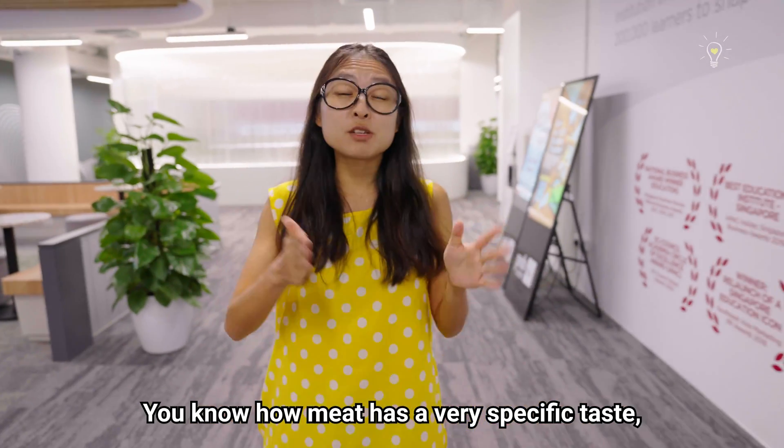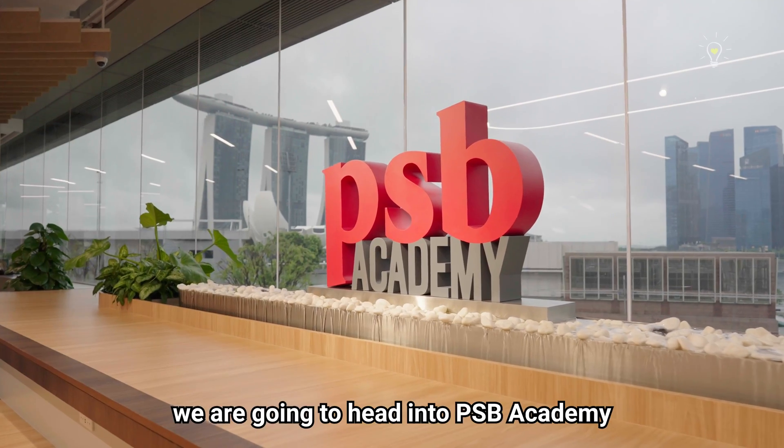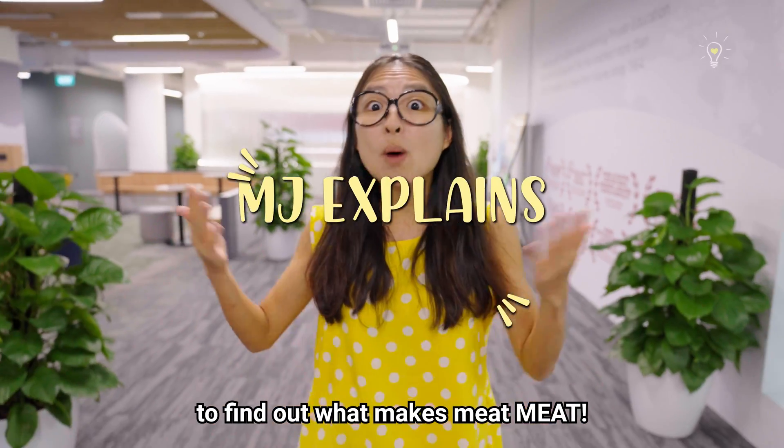Hi guys! You know how meat has a very specific taste, texture, colour and appearance, right? Well, today we are going to head into PSB Academy to find out what makes meat, meat!